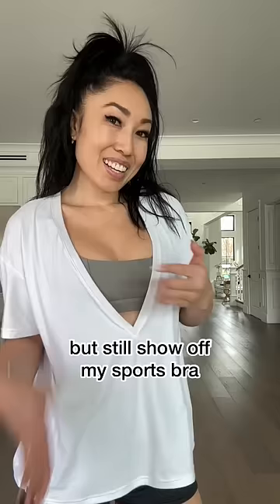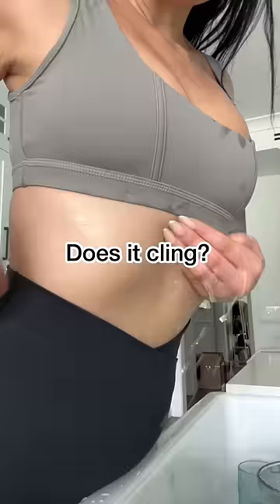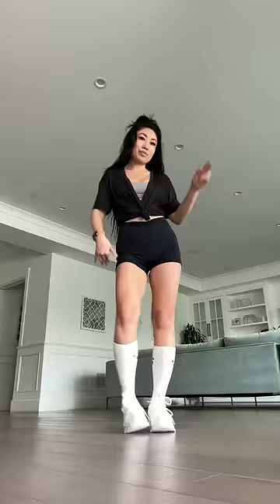Being really honest, it took me a long time to be comfortable wearing just a sports bra to work out. So if you are looking for a way to show off your sports bra without just wearing a sports bra, this is it. By the way, it's not clingy, you can wear it tucked up, and I think it's just so cute.